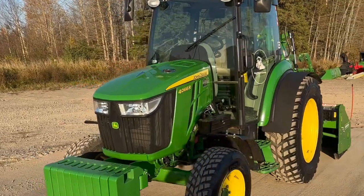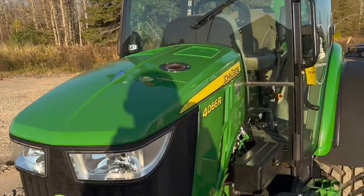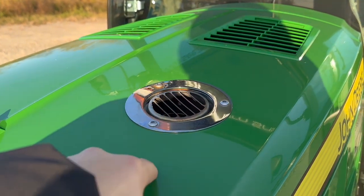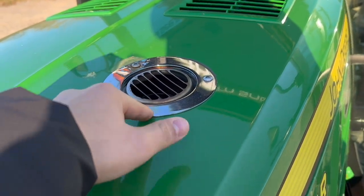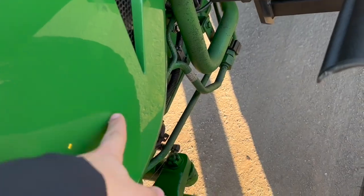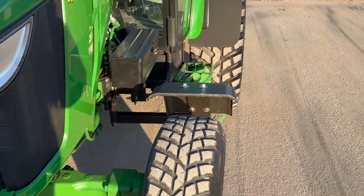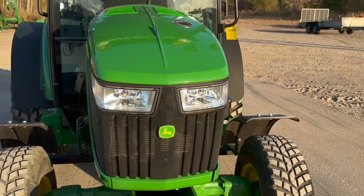You got your top exhaust here. This is a pretty cool feature that I recommend you get on all your machines for snow in particular — top exhaust as opposed to the exhaust coming out of the side. It'll definitely melt your fender flare if it comes out the side. So you don't want that.